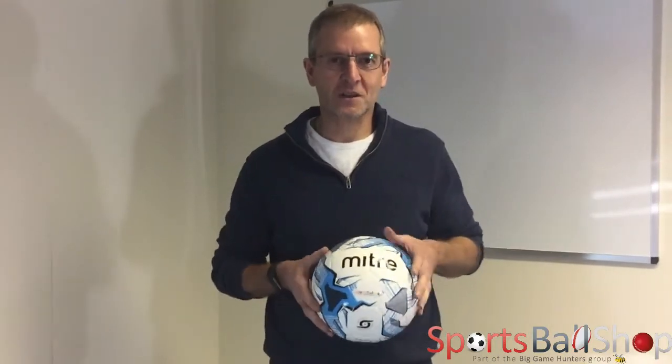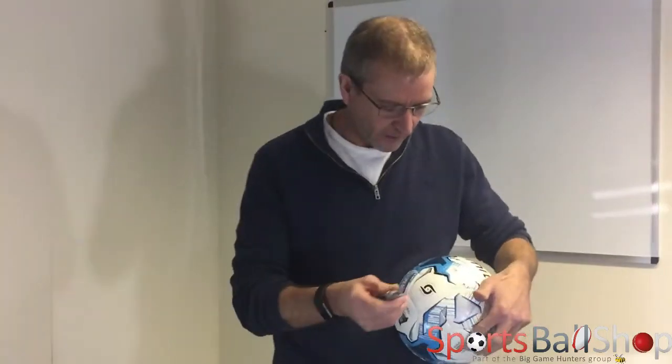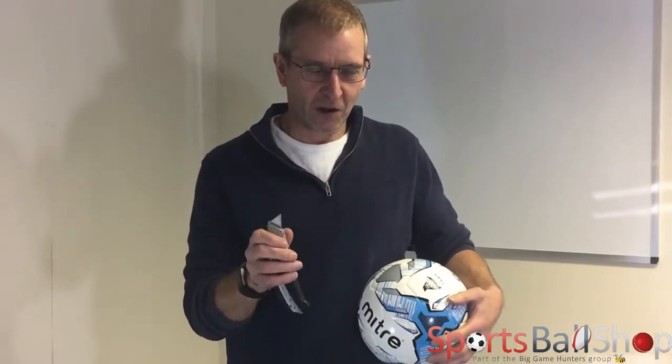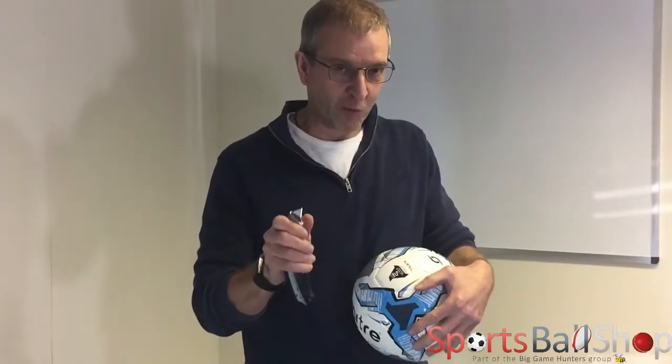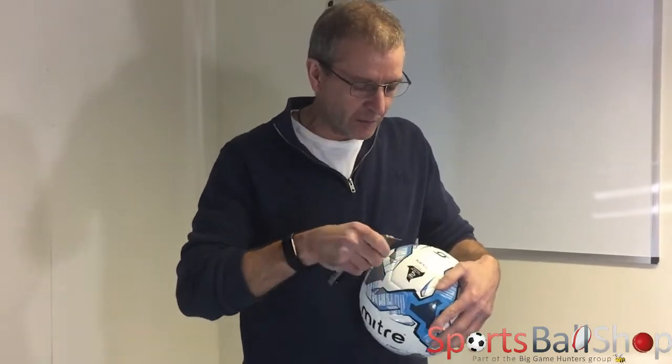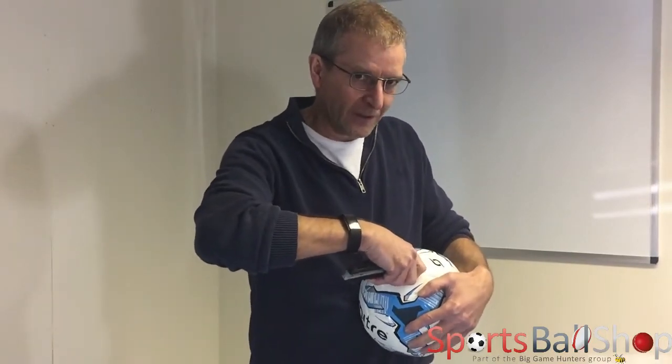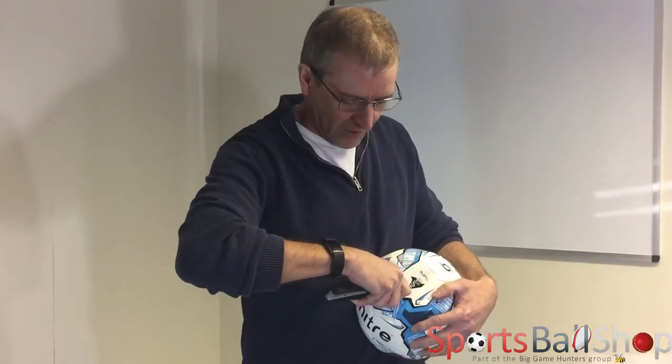So let's see what's inside. Okay, so we've got our knife. This one's inflated to the correct PSI so when I insert the knife the bladder will burst. So we're going to be careful, as before. There we go. Now we cut round the ball.